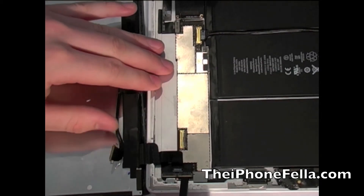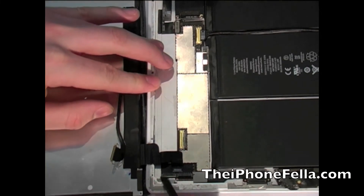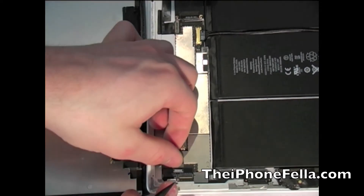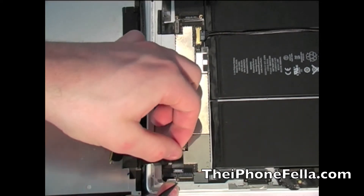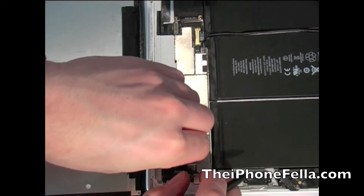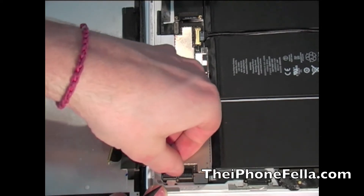Now to disconnect the ribbon cable attached to the digitizer. This ribbon cable is glued down to the main logic board so this makes it a bit more tricky. Be careful when peeling this off as these can be easy to break. You should just have to lift up the two plastic tabs holding it in place and it should slide right out.